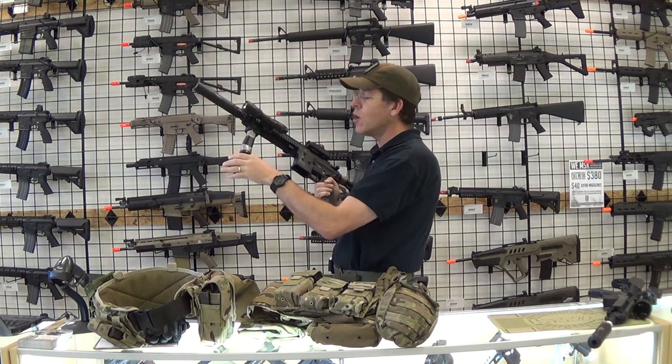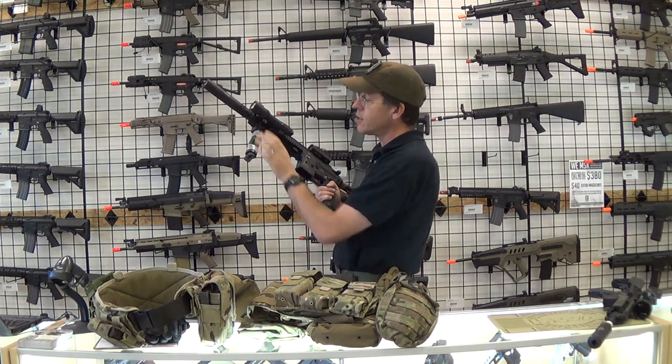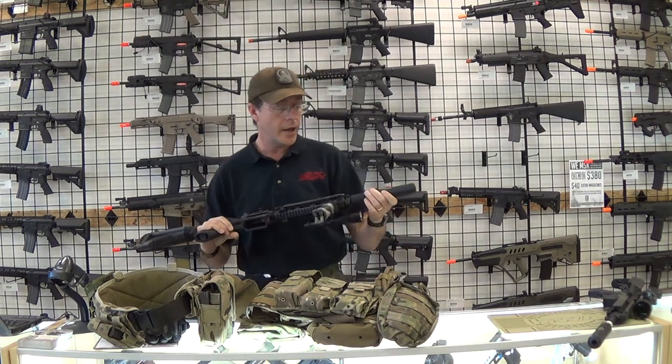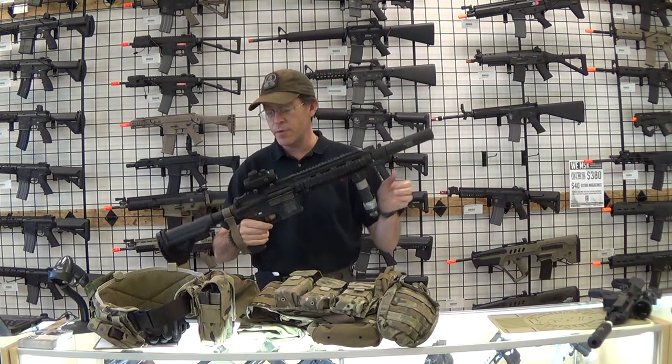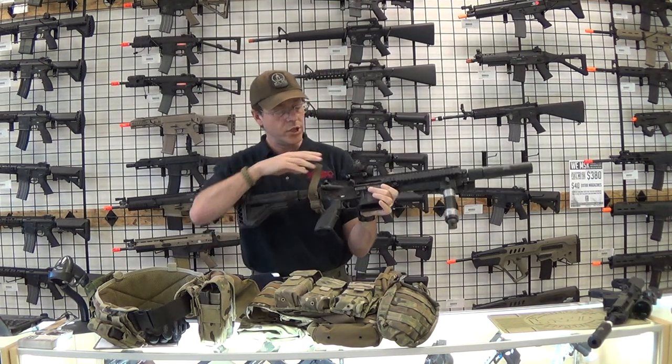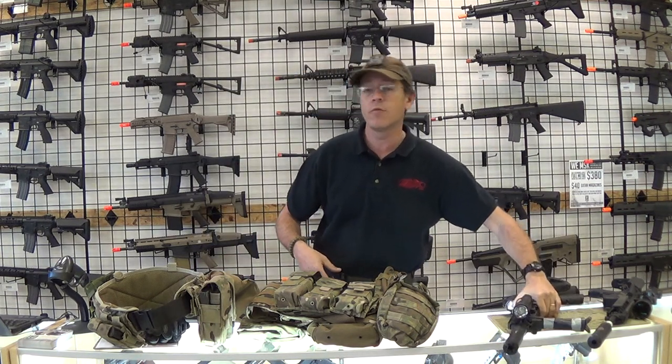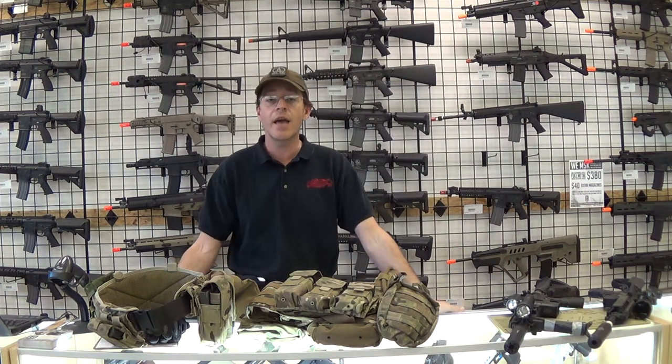Ever important duct tape — never leave home without duct tape, you never know when you're going to need it. I also have a quick disconnect, a Gemtech barrel extension, and a little UTG red dot. That was pretty much my equipment that I was running for both Saturday and Sunday's game.